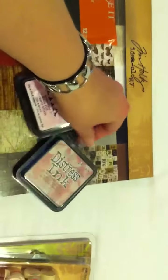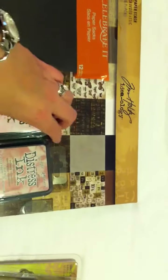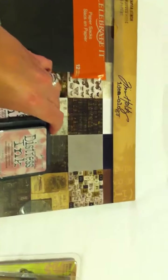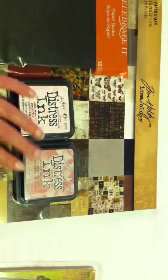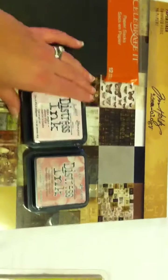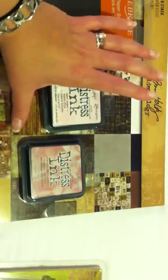And then Michaels had their ink pads at 40% off, so I picked up a couple of the Distress Ink colors that I didn't have — Victorian Velvet and Spun Sugar. I use so much of the walnut stain and the darker colors, but I think around Valentine's and whenever I'm doing fun pink cards and baby albums, I'll use these more.